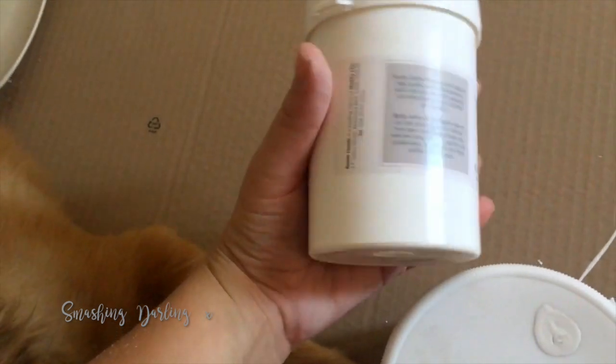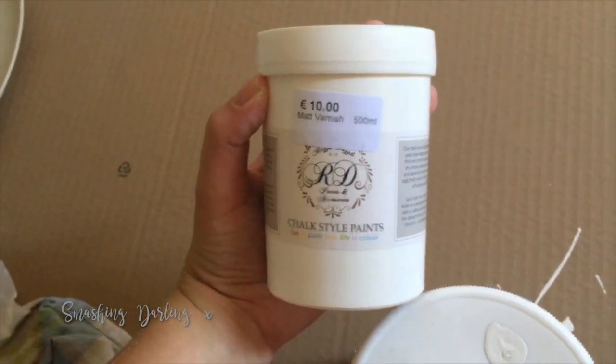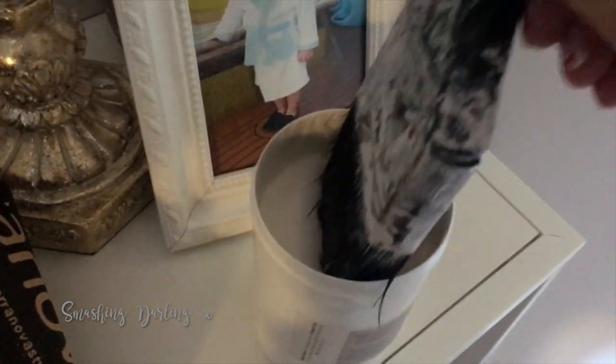Now moving on to the varnish — I'm just going to apply a thin layer, covering all the paint to make sure there's a smooth surface and the paint underneath is well protected from scratches, wear and tear, and all that. As you can see, that's all I'm doing — it's quite easy and really straightforward.